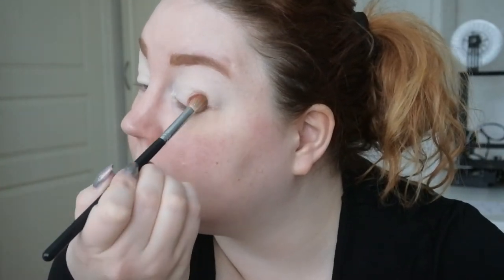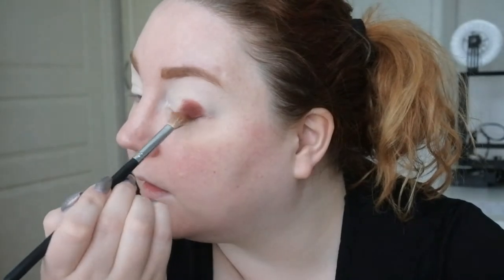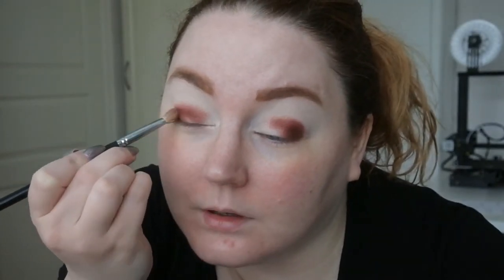Oh, this one is Crystal — wow, this is a really pretty brownie red. I do really love Juvia's quality. I have a lot of their palettes actually, and they are really good.